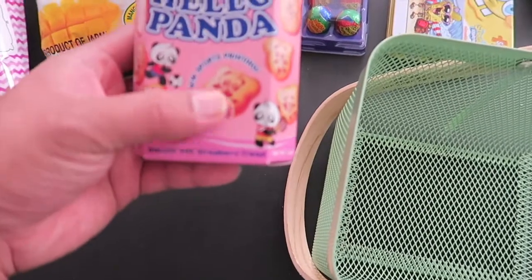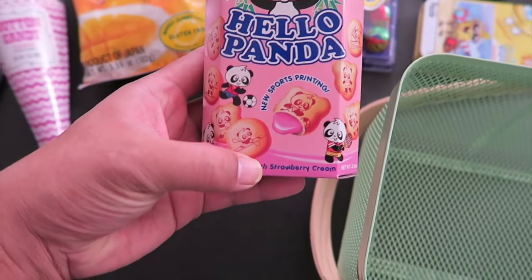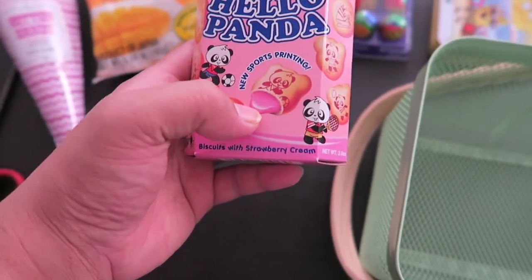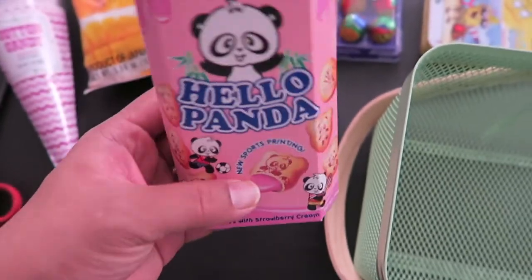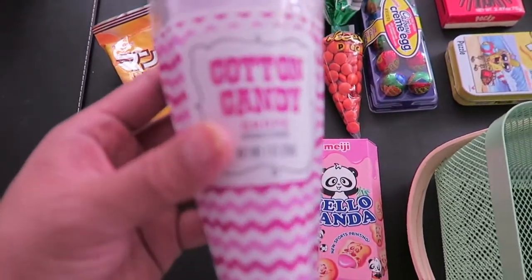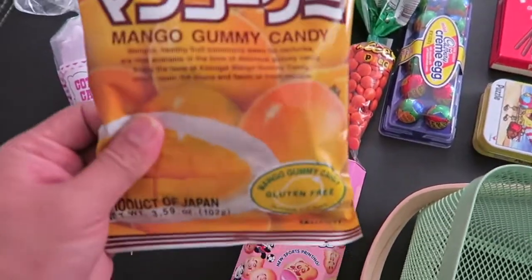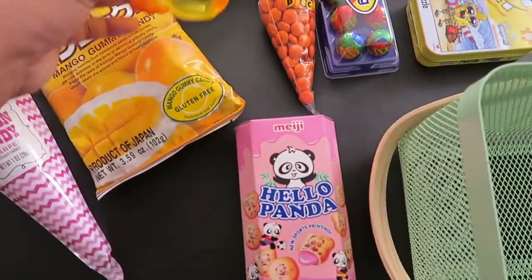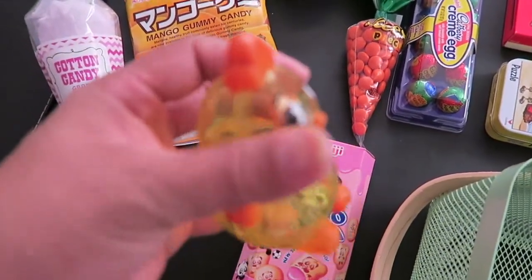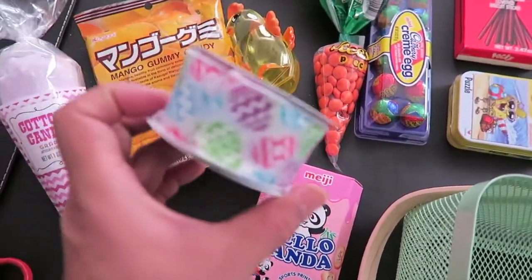I have another one of my favorite Asian candies — this is Hello Panda. It's a biscuit filled with filling; this one is strawberry flavor, really good. I also have cotton candy, which I got at Target. And I have a mango gummy bear, another favorite Asian candy. I also got a chick egg — what I'm going to do is put money inside for the kids.